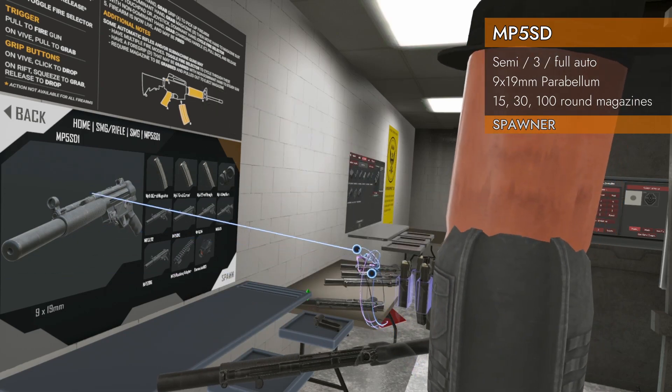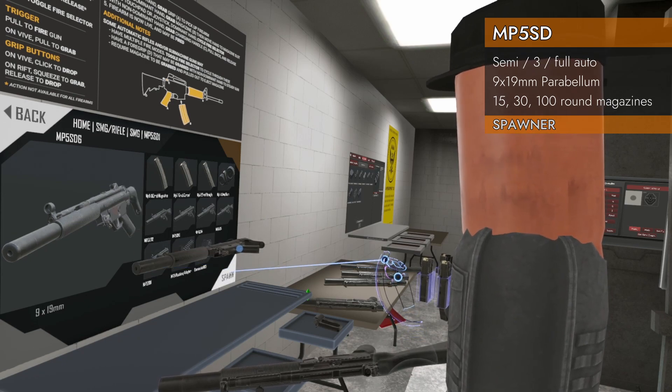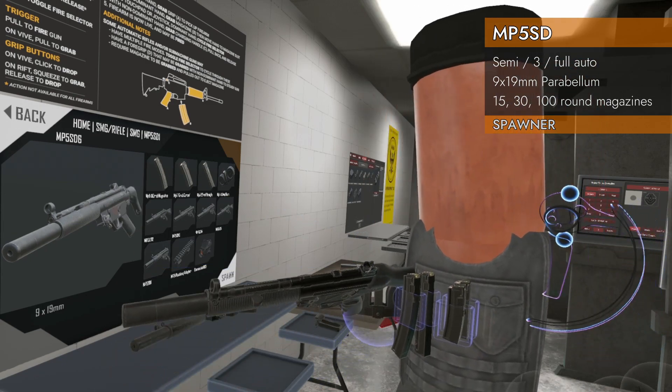All the SDs spawn here. We've got the 1, the 2, the 3, the 4, the 5, and the 6. Almost forgot the 6 — don't forget the 6.